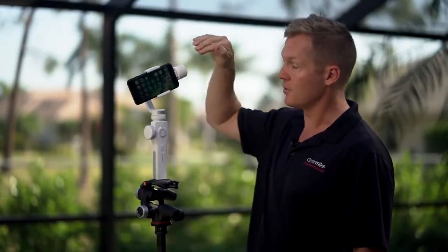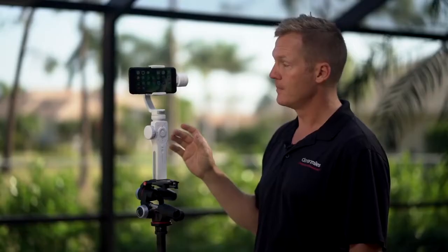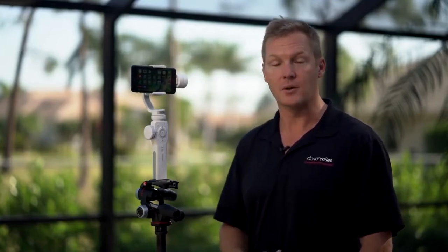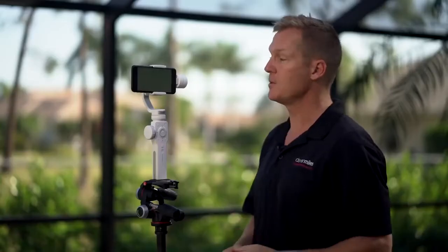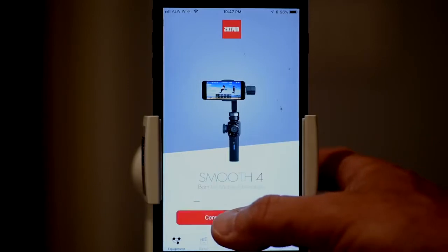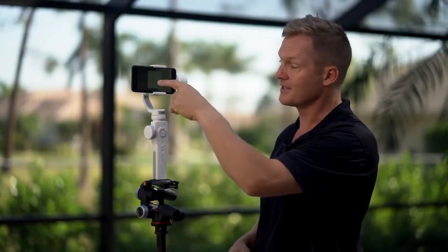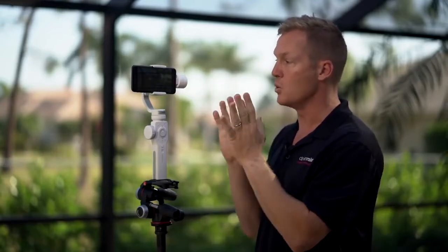Now that we're balanced, the next thing we need to do is power up and connect via Bluetooth your camera phone to the gimbal. Press and hold the power button for a couple of seconds and the Smooth 4 springs to life. Then download the latest ZY Play app from the App Store. Press the ZY Play app and it loads. Connect your camera phone to the gimbal via Bluetooth — usually it's plug and play, it'll see your Smooth 4, recognize it, and just like that, boom, we're connected.